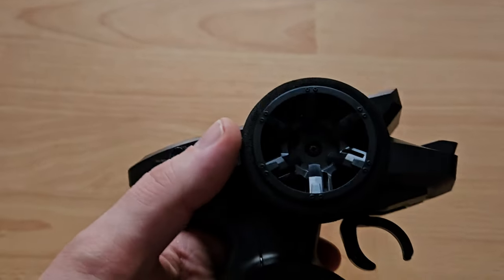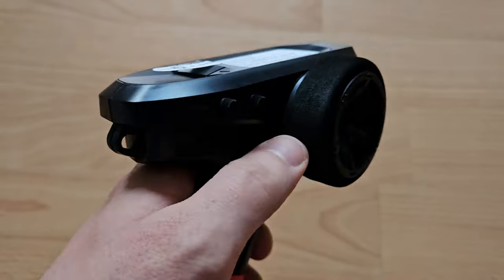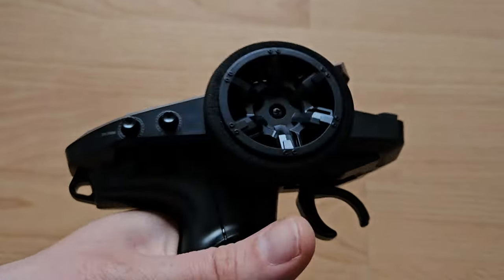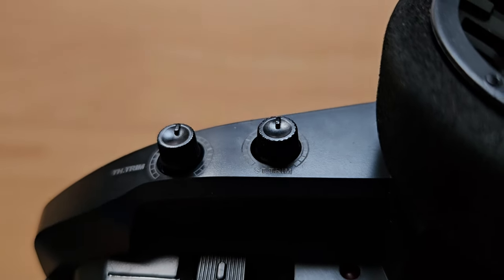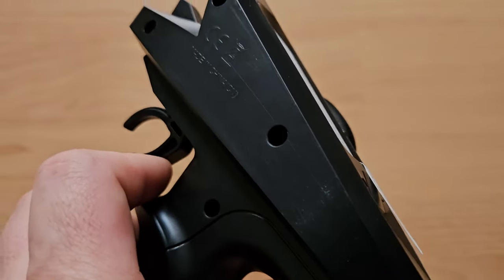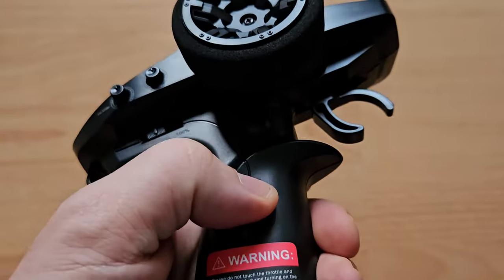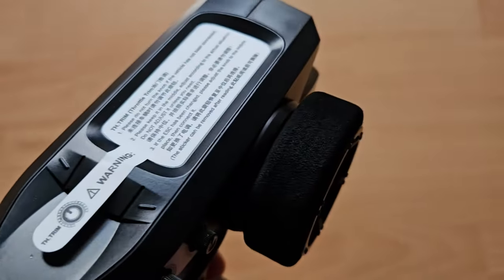And the radio. The radio from the MJX models — I actually really like it. Feels foamy and soft and it's fully proportional. We got throttle and steering trim, and a switch to turn it to 70% or 100%. Batteries go in here, and this button turns the light on and off. And now, the car.